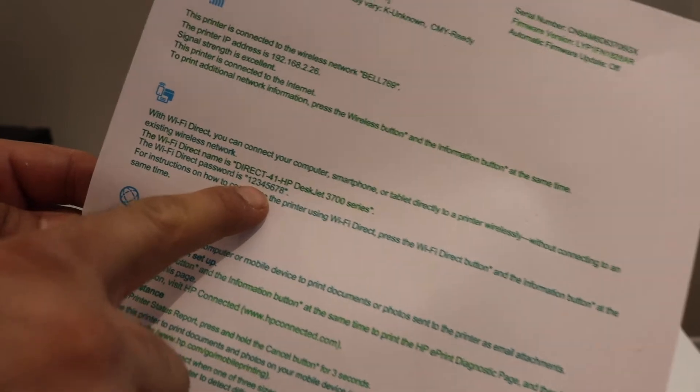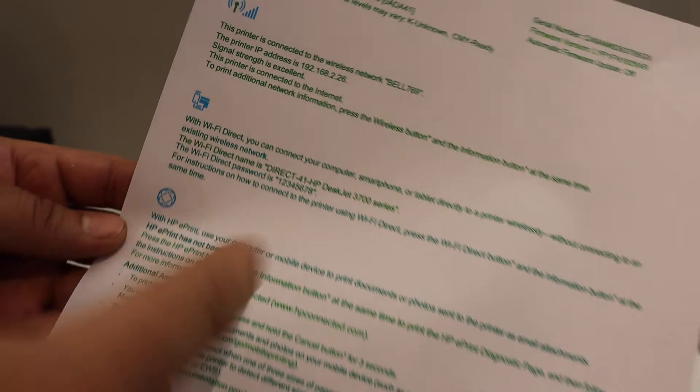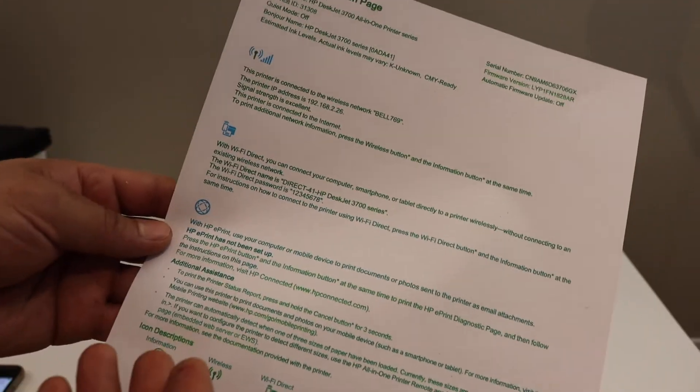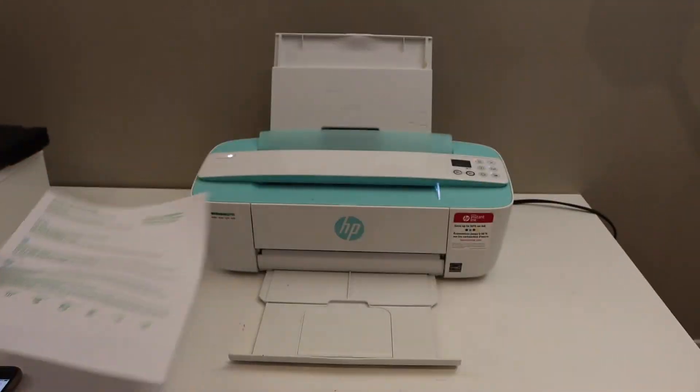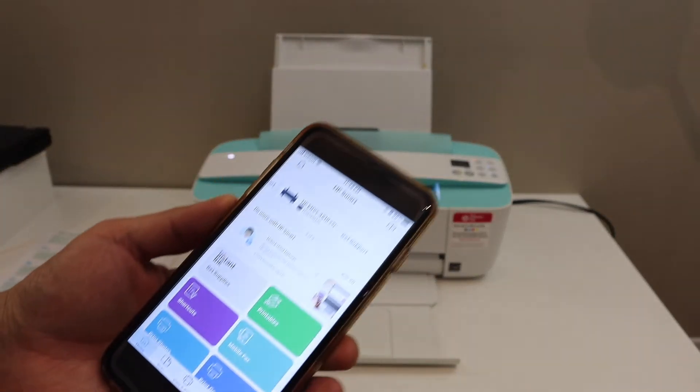The password is written below the Wi-Fi name — for example, 12345678. It can be different for each printer, so make sure you print the printer information page to get your specific password.